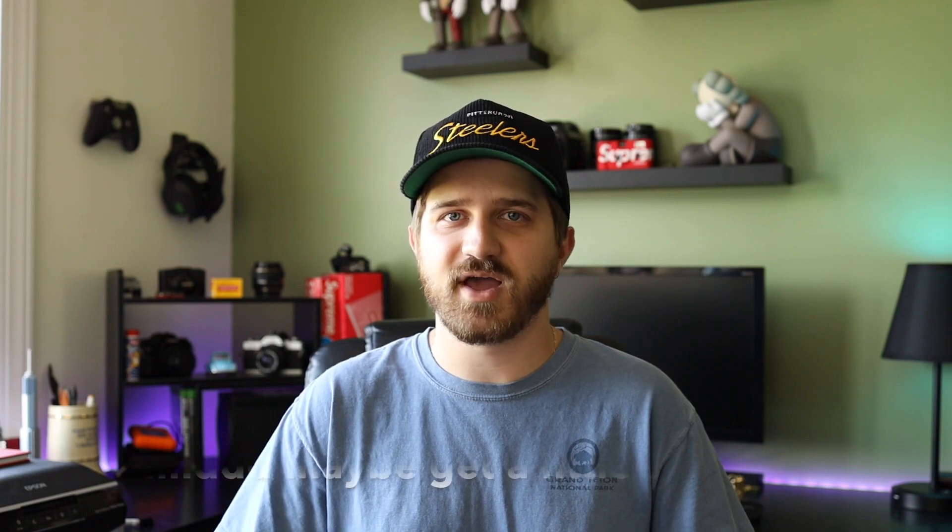So guys, that's basically it. I hope you enjoyed the video. If there's any of these cameras you want me to make a more in-depth review or overview with sample photos on, let me know. Also comment down below what your best thrift, garage sale, or estate sale camera find was — I'd love to hear about it. I think it's so cool that you can find these cameras for so cheap when people are spending ridiculous amounts on eBay. You just gotta put the time in, put the work in, and you can get the deals. Don't forget to like and subscribe — I'll see you guys in the next video. Peace.